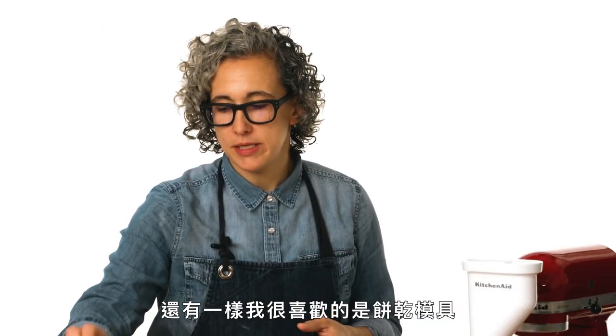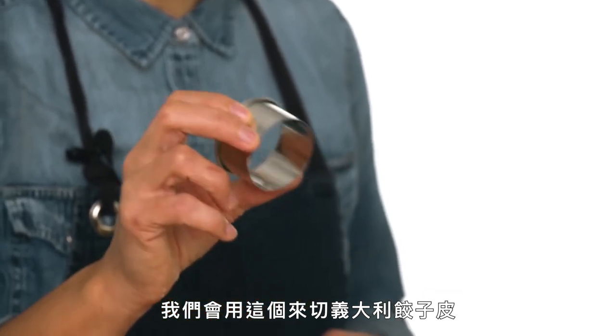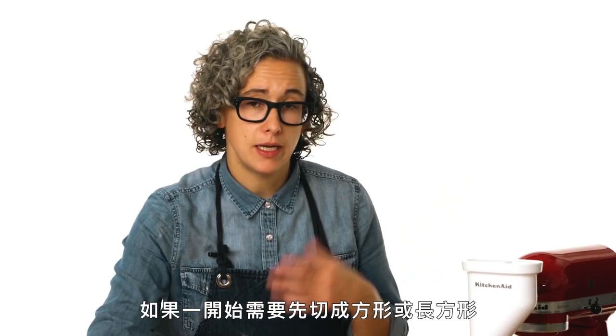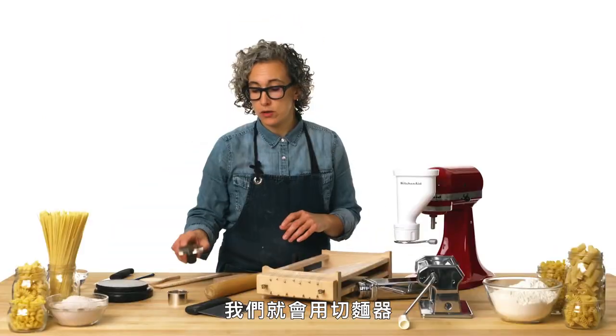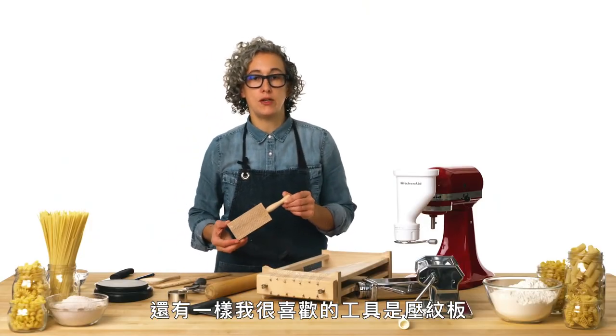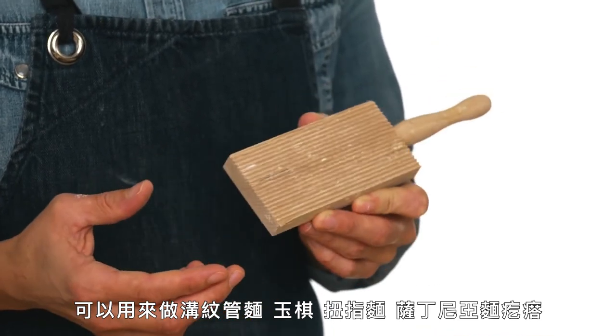Another favorite tool is a beautiful cookie cutter. We use them to cut corsetti, raviolis, and anything else that starts in a round shape. If we're cutting squares or rectangles to start, like farfalle, we use a pasta cutter. Another favorite is a gnocchi board — we can make garganelli, gnocchi, cavatelli, and malaredes. This version is a different shaped gnocchi board.